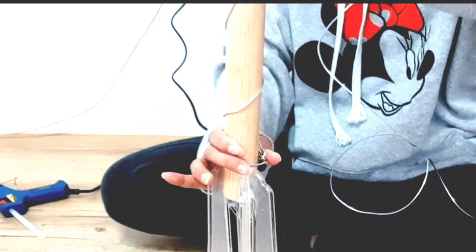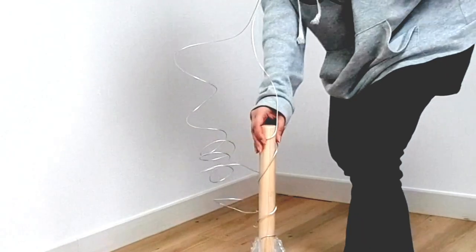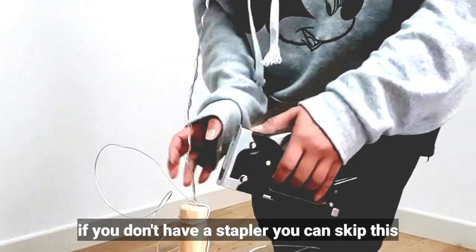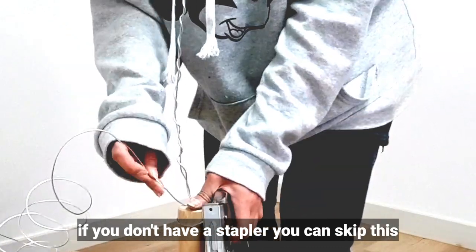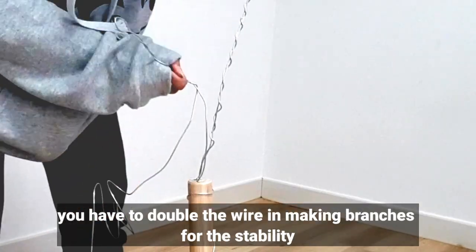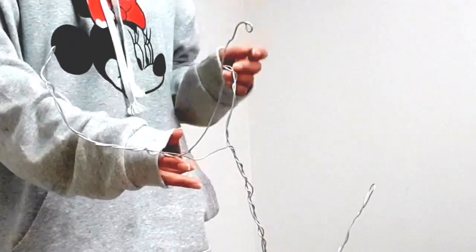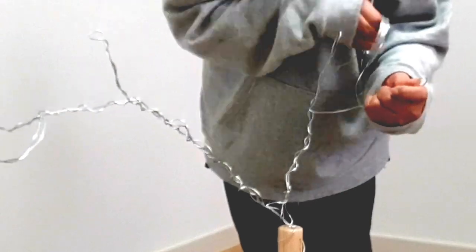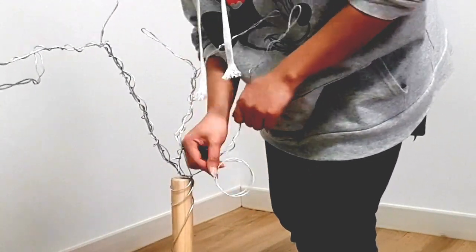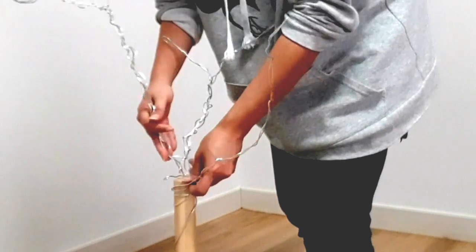Now let's start making branches — just twist the wire. Remember, when making branches, you have to double the wire. How do you double it? Just twist it, twist it, twist it, wrap it around. And by the way, the stapler is optional — you don't need it. I only used two sets of wire, two meters each. Not much is needed.